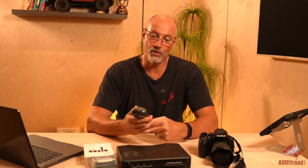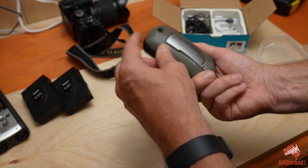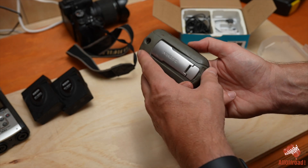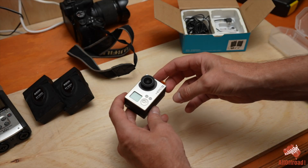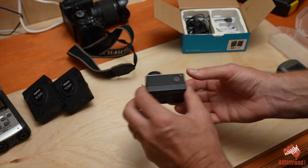That doesn't have to be the case though, because I have here, for example, a very old Garmin — that's got to be easy 15 years old. It also has black plastic and no issue with stickiness whatsoever. This is also a very old GoPro and again, no issues with stickiness, no problem.